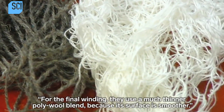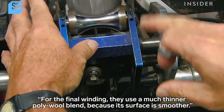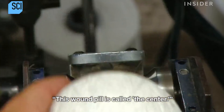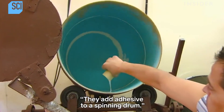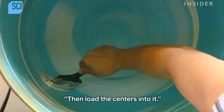For the final winding, they use a much thinner polywool blend because its surface is smoother. This wound pill is called the center. They then add adhesive to a spinning drum and load the centers into it.